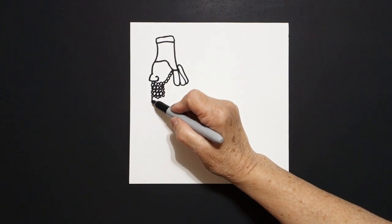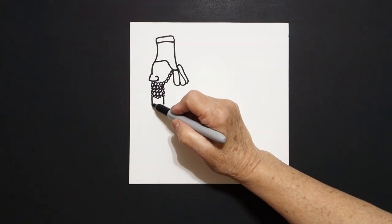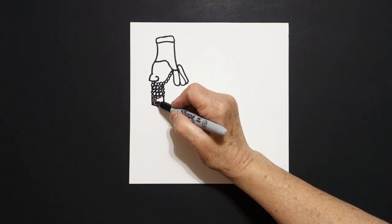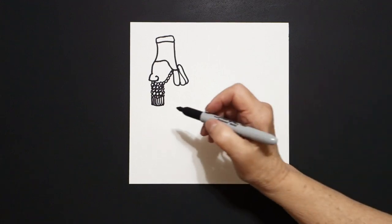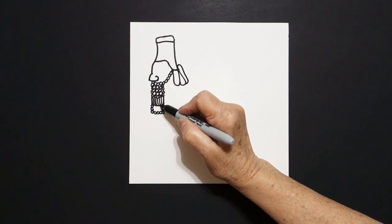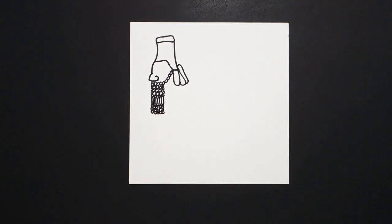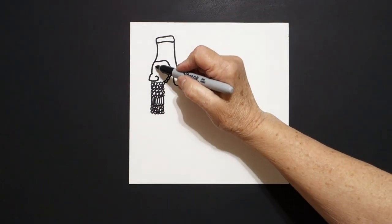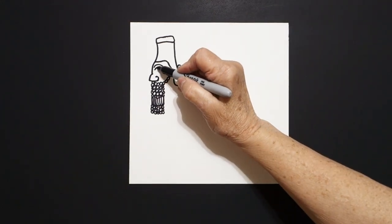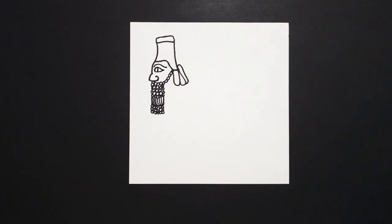Now we come down below this and put a straight line on the left, straight line on the right, back to the left, slightly curved line, connect. Inside this space, little straight lines, and now we're going to draw another rectangle of baby circles — repeating patterns. Everybody's going to look different because we all draw differently. Now we come up in this space and we draw a big curved line, swoop, come underneath, curved line, swoop, back, connect. Inside, straight line.